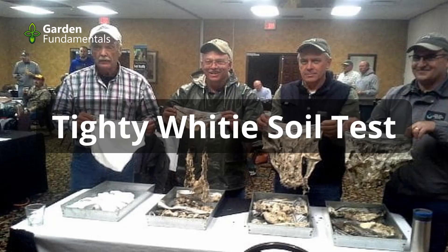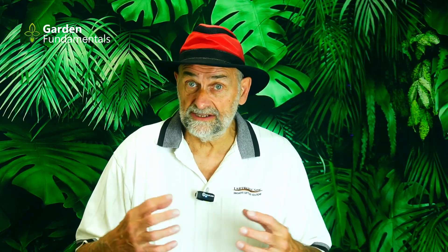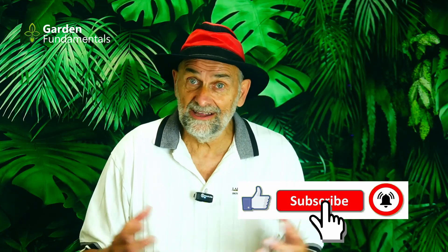When I first saw this online, I thought it was just a joke, but it actually works quite well, and it's actually used in some agricultural training sessions. If you have a healthy soil, you have lots of microbes. Microbes eat organic matter as their food source. So if we take some organic matter and put it in soil and measure how quickly it disappears, we get a measure of how many microbes we have. It turns out that white cotton underwear is organic matter — it's made from cotton, and microbes will digest it just like any other organic matter.